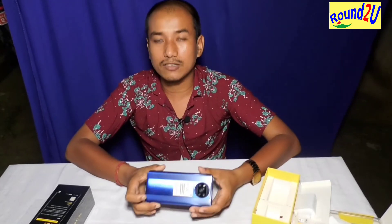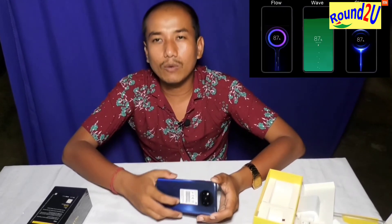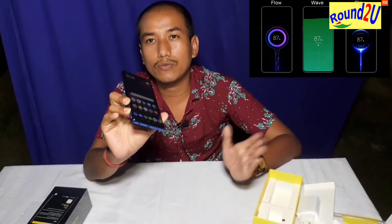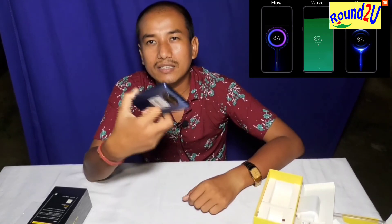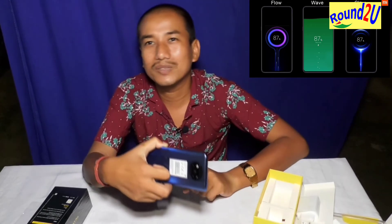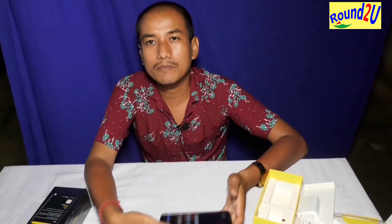The battery and charging power are impressive. This is the battery charger included in the box, and it supports a full charge in around 1 to 2 hours.